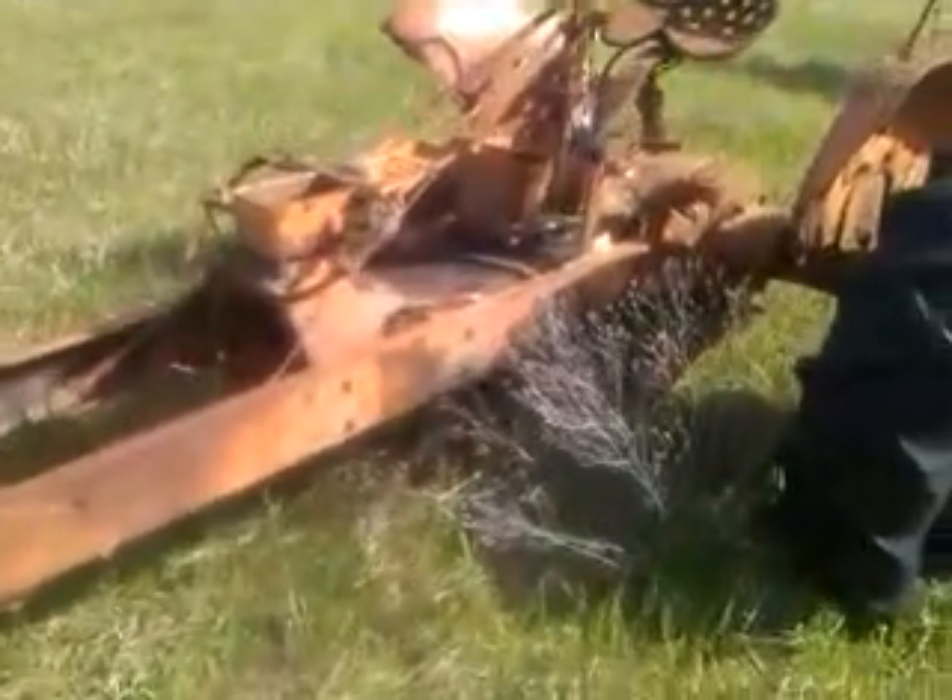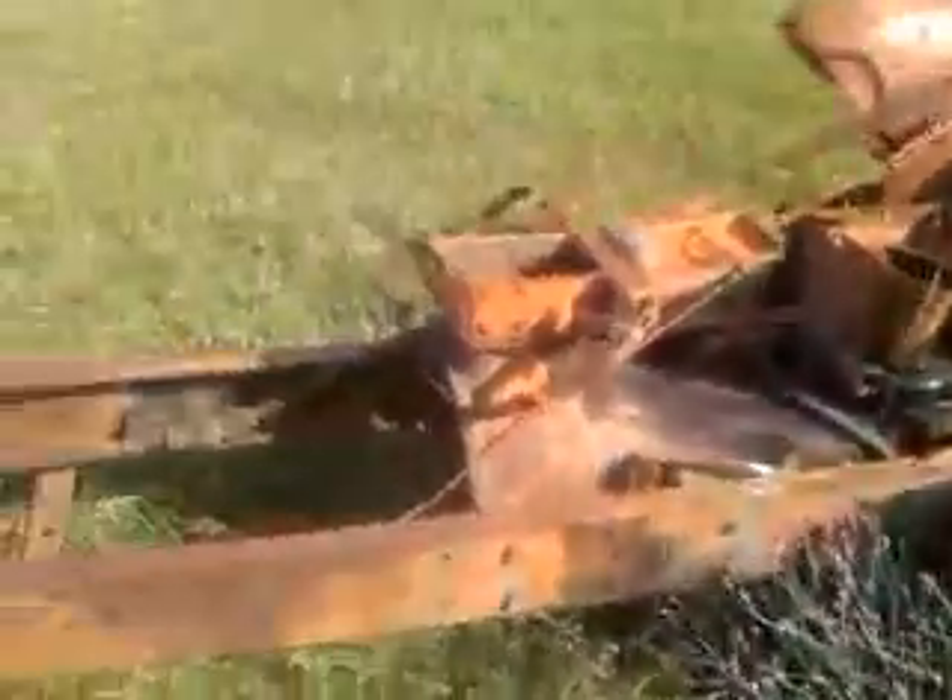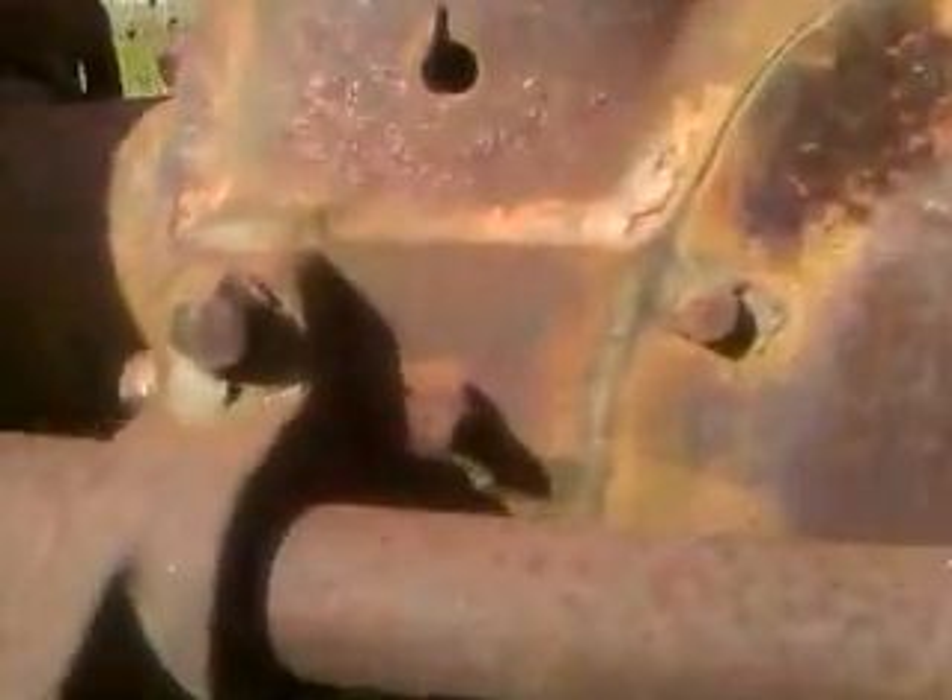I picked up this parts WD-45 gas tractor. I only gave about scrap price for it so I won't be out anything if I can't use any of the parts.